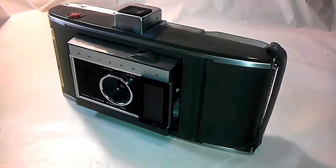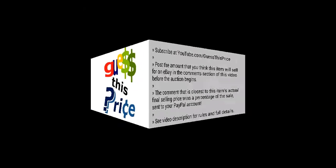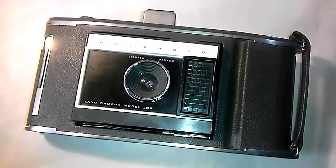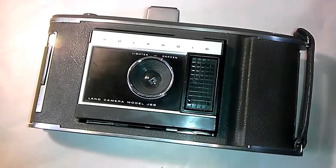Can you guess this price? Hey guys, today's item is a vintage Polaroid instant camera.